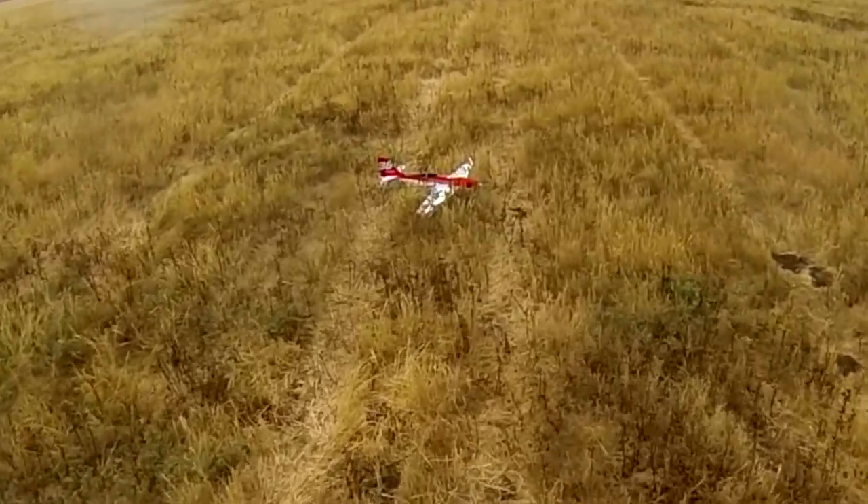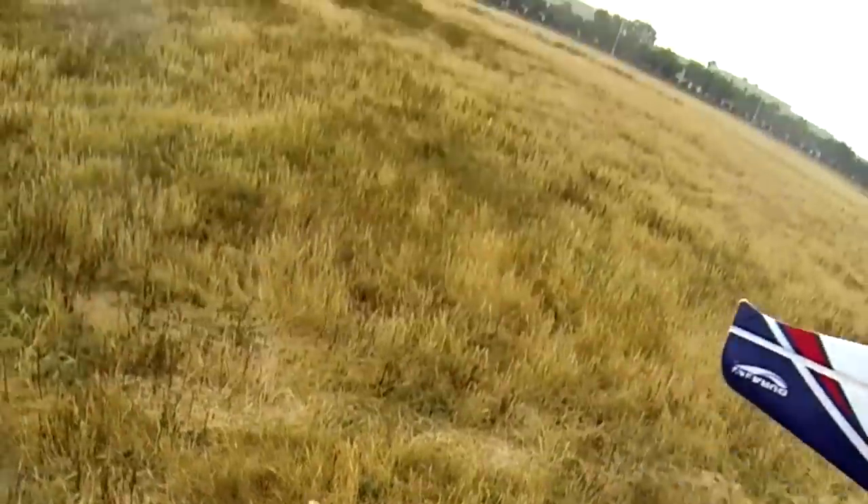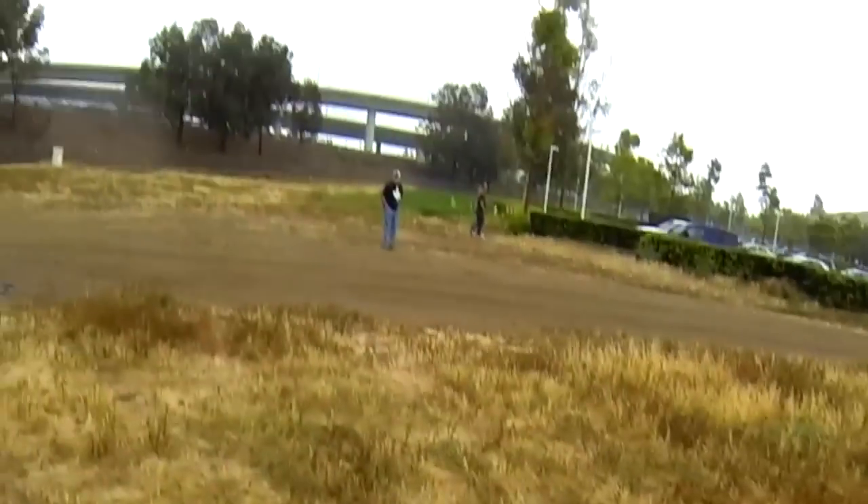I didn't want that prop. It flies! We just had a successful maiden of the DuraFly EFX Racer. I had to put a lot of weight in the nose, but it was successful and I didn't crash it!